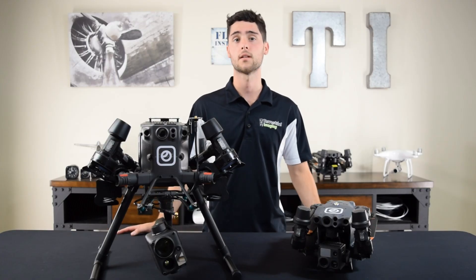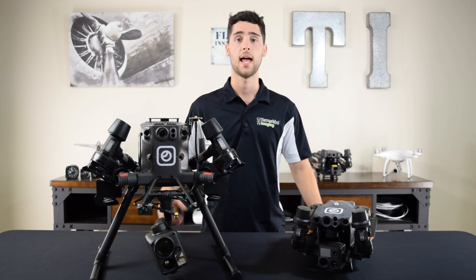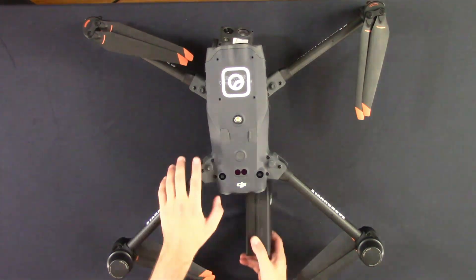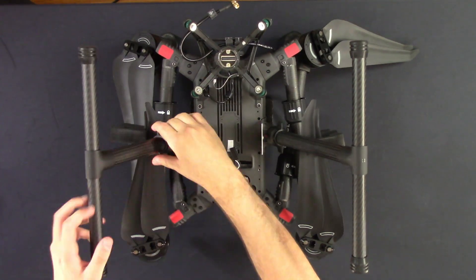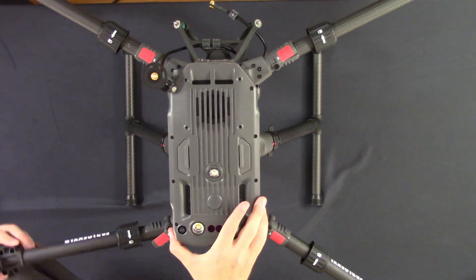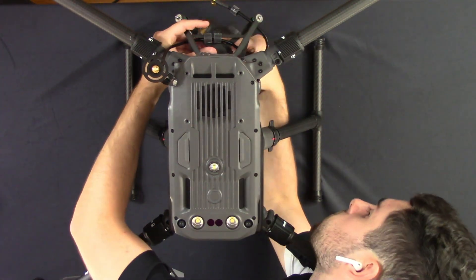One of the biggest and most obvious differences between the two platforms is the size. The M30 series is designed to be compact and portable. It comes in a really nice small case and the charging case that comes with it is also really small. To deploy the M30 all you have to do is remove it from that case, install the batteries, turn on the controller, and you're up in the air. Whereas the M300 comes in a much larger case, requires a little bit more setup such as installing the legs and the payload or payloads if you have multiple, and the charging case is much larger as well. So this will take up more space in your vehicle and require a little bit more time to deploy, whereas the M30 will take up much less space and will be a quick deploy drone.